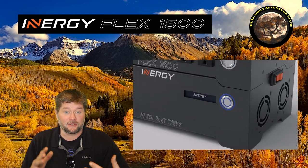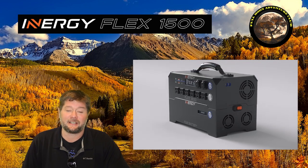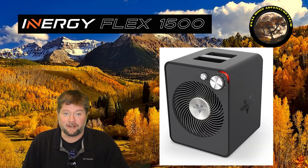Hi everybody, my name is Jim with Full Moon Adventure Club and today we're going to be really pushing the Energy Flex 1500 portable solar generator to the test by seeing if it will run an electric heater.